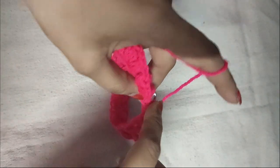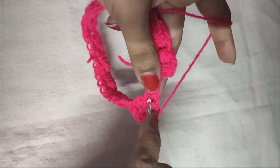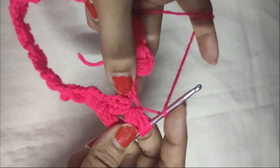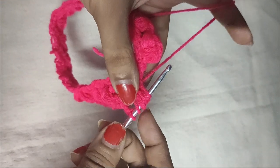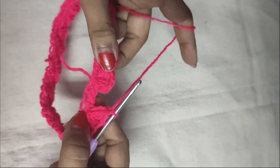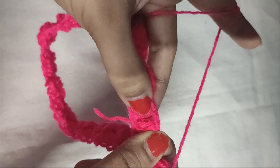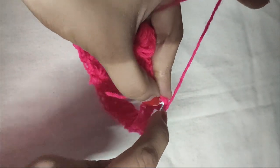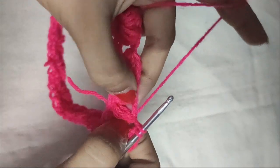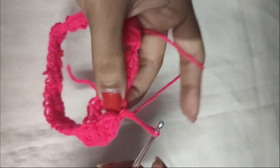We are doing the last set of puff V-stitch. Chain 1 to secure the puff stitch, another chain 1 for the chain 1 space of the V-stitch, then in the same stitch do another puff stitch. Pull the yarn through all seven loops to form the puff, then do a chain 1 to secure it. We've reached the end of this round — complete it with a slip stitch in the first puff stitch at the top. Insert your hook in that stitch, pull the yarn through it, and then through the loop on your hook.